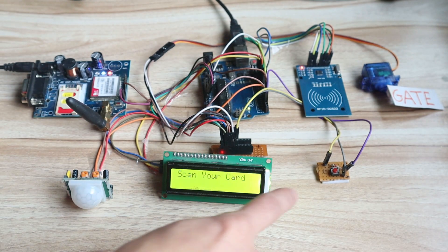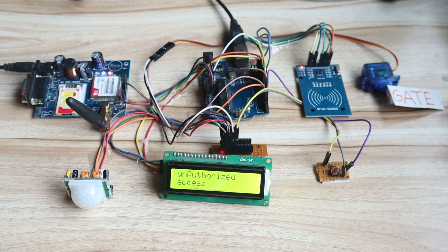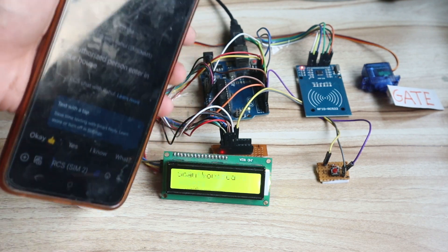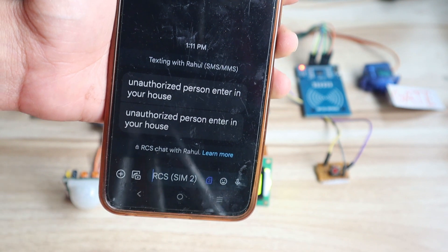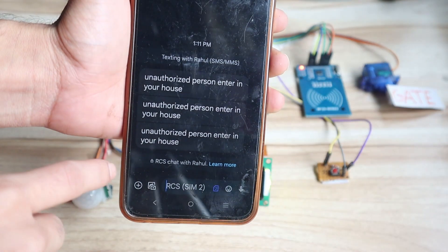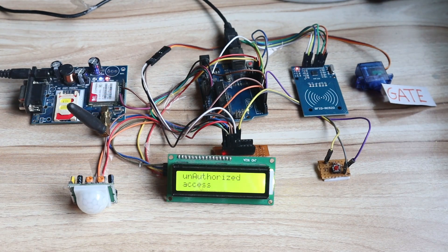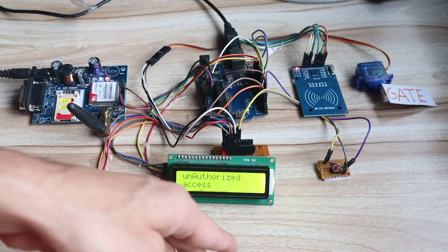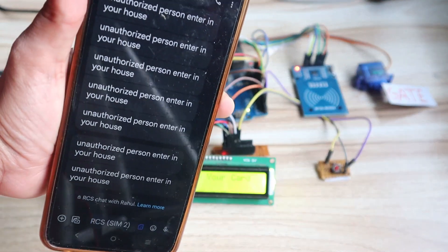Now I will enable the security system again from this switch — 'security system activated.' Once the PIR sensor detects my movement, you can see it detects my movement and sends a continuous message: 'unauthorized person entered in house.' On the LCD it also shows 'unauthorized access,' and at the same time the message is received on the mobile. It is continuously sending because no valid RFID tag has been scanned from the sensor, so it keeps showing unauthorized access and continuously sending messages.